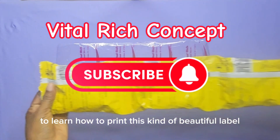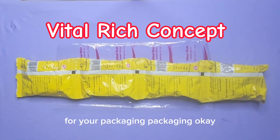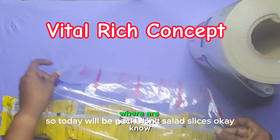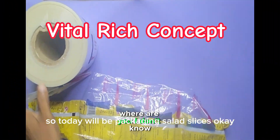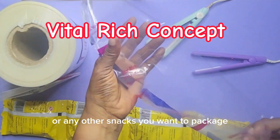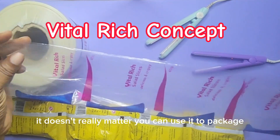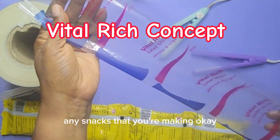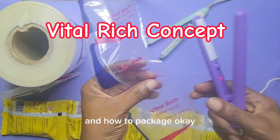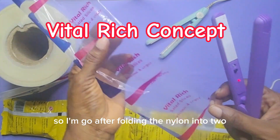Today we'll be packaging salad slices, or any other snacks you want to package — it doesn't really matter, you can use it to package any snacks you're making. We are here to teach you how to brand and how to package.